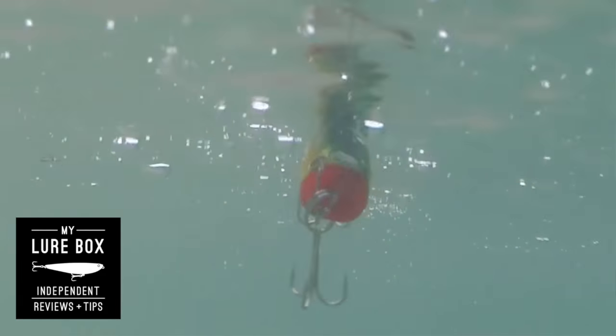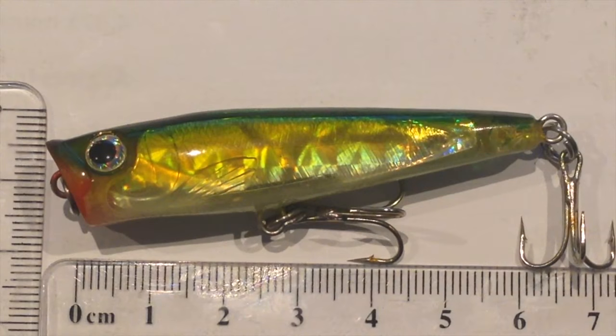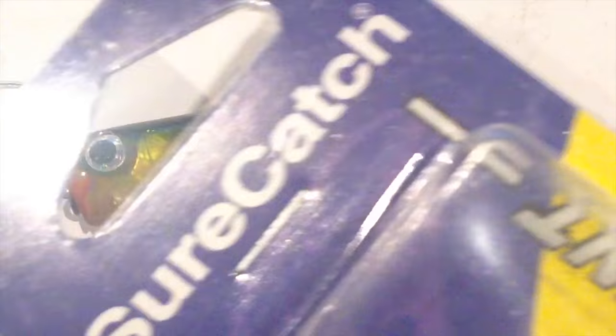Well, you might need to help me out with this one, because I've been having a look around and I'm not 100% sure of the model, but it's a Sure Catch Tournament Popper. I think it might be the Pop Ranger, but I bought this thing in a service station and got it on sale, and this is the pack that it came in.